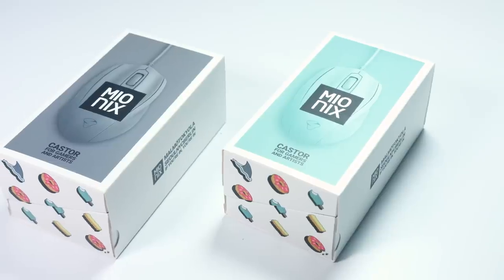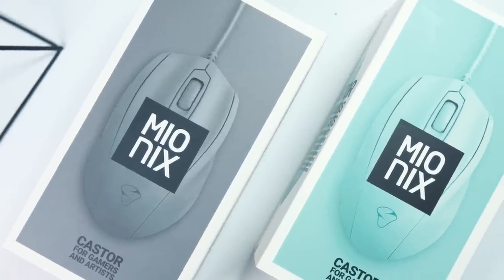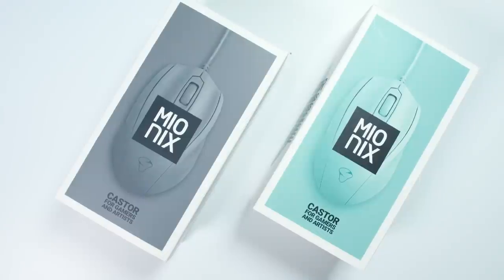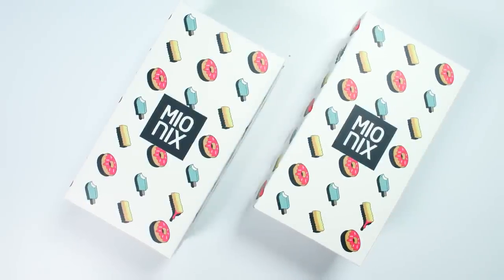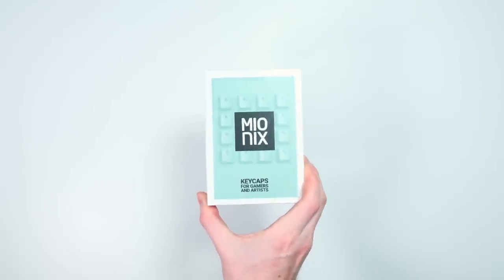Today we're going to check out their new keyboard, the Mionics Way, the Mionics Caster in an ice cream teal color and their new shark fin gray. We also have matching keycaps and a wrist rest. They have it available in a frosting color which is kind of like a pink, and a yellow french fry color. Unfortunately there are no white colors available.